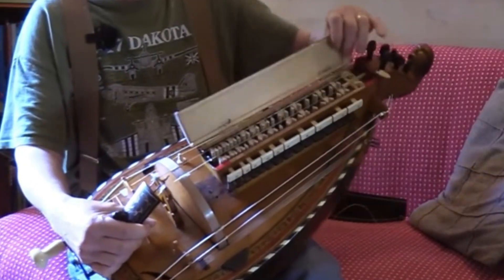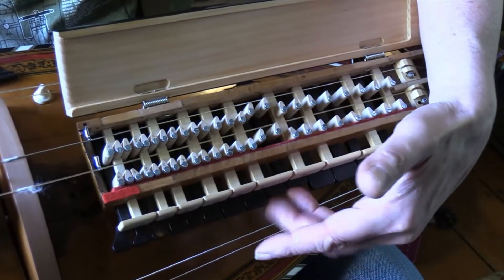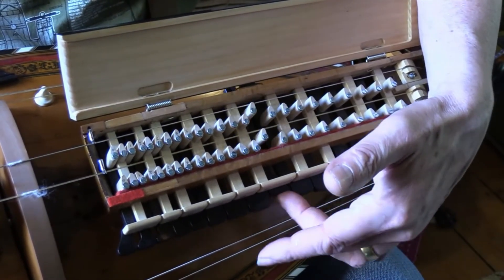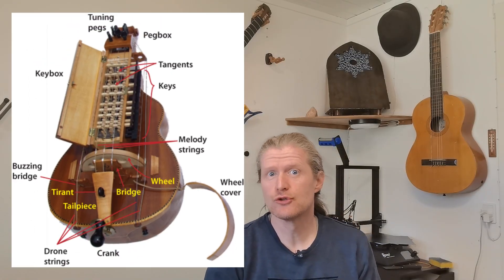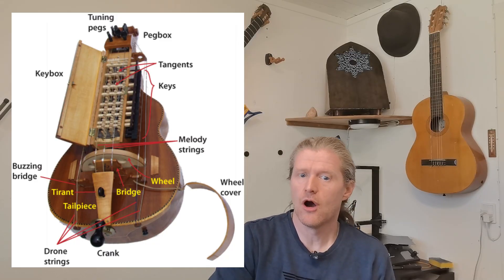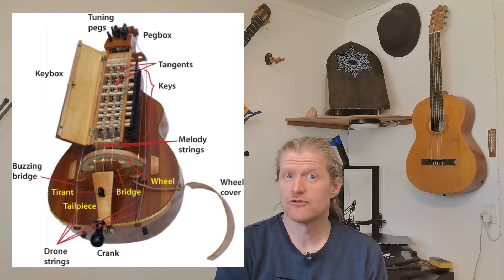Melodies are played using a keyboard that presses tangents, small wedges typically crafted from wood or metal, against one or more strings to alter their length and hereby also their pitch. Like many acoustic instruments, it features a soundboard and a hollow body that amplifies the vibrations of the strings.